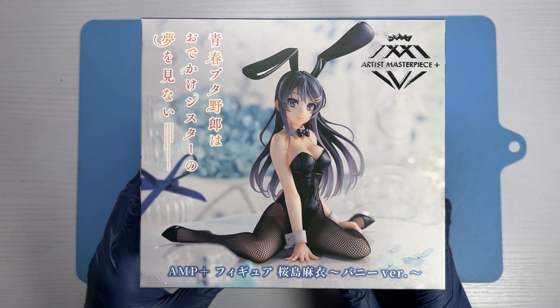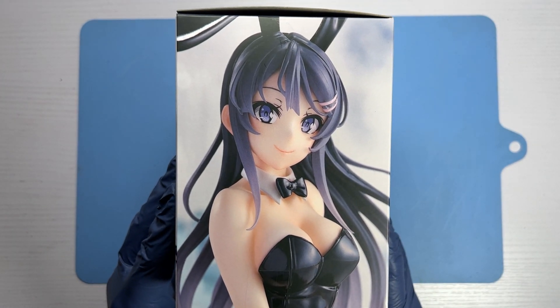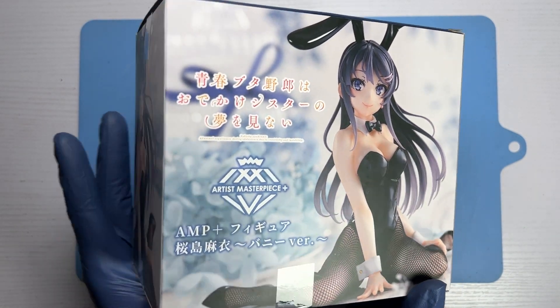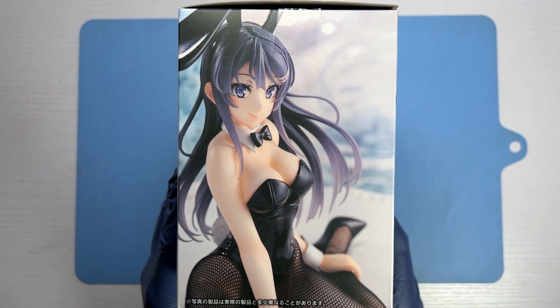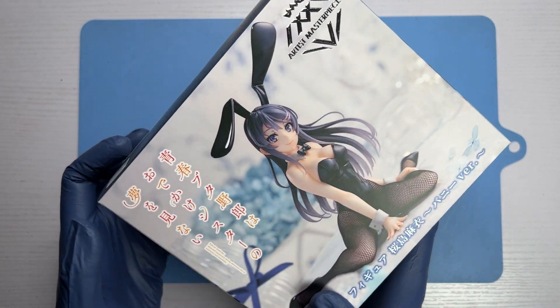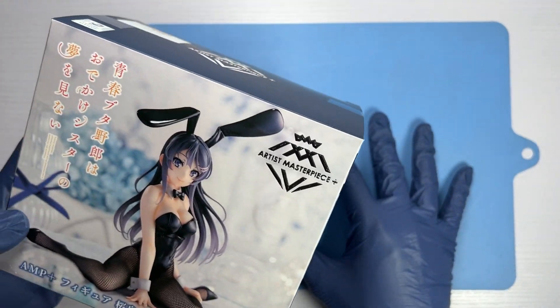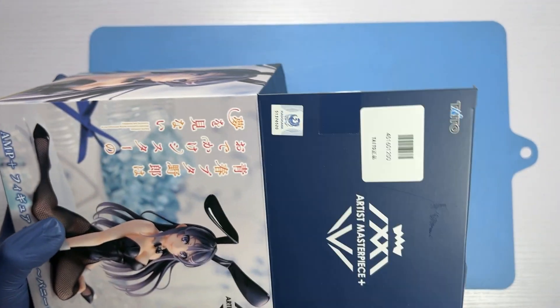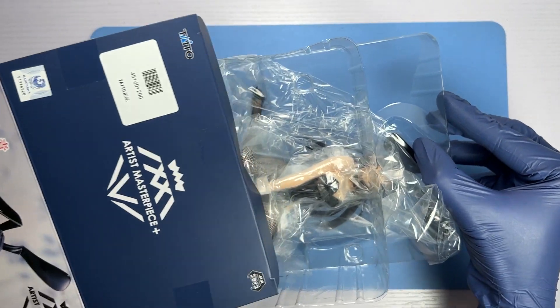Let's take a quick look at the box art for Sakurajima Mai's bunny version figurine. This extreme close-up of Mai already showcases just how accurate the likeness of the figurine to the character is. Just from the box art alone, it has gotten my expectation for this figurine sky high. Let's see if Taito can fulfill this height generated by its promotional images and box art.